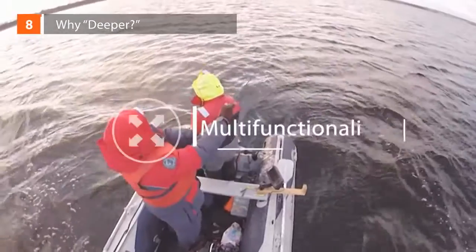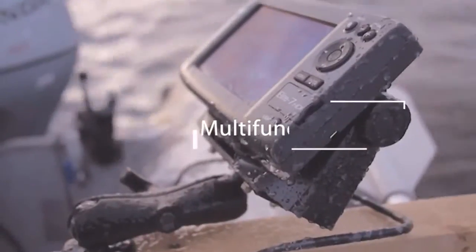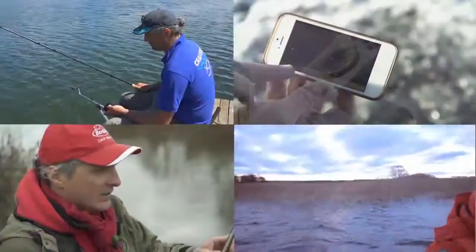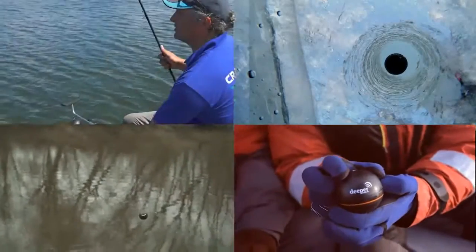Why Deeper? Multi-functionality. Regular fish finders can only be used from boats. With Deeper, you can scan anywhere you like — from shorelines, bridges, kayaks, embankments. It can even be used for ice fishing.